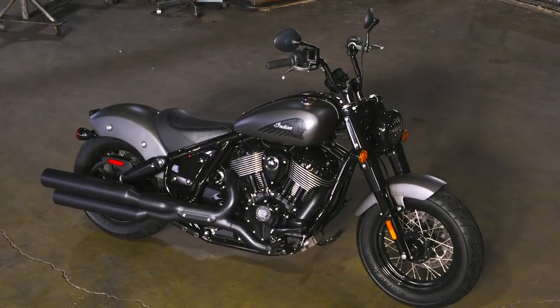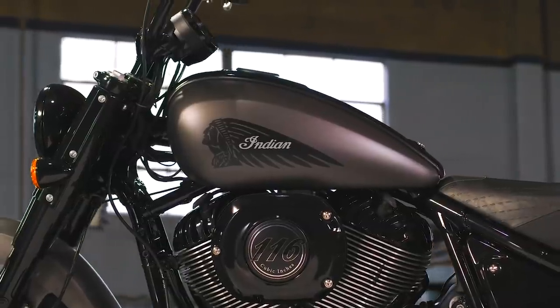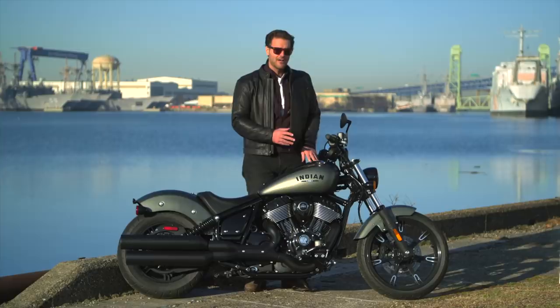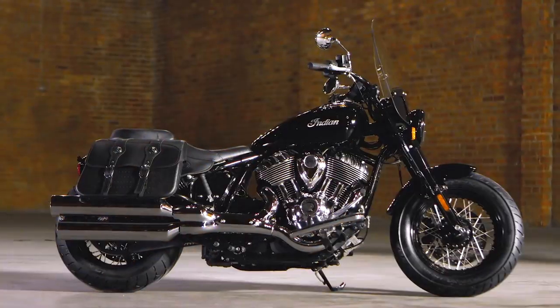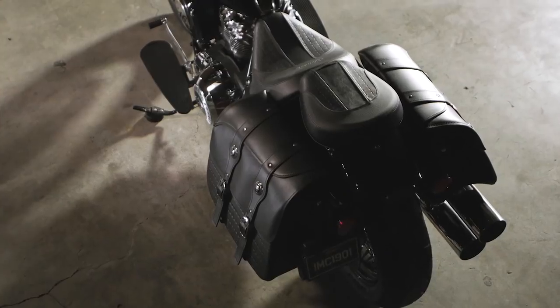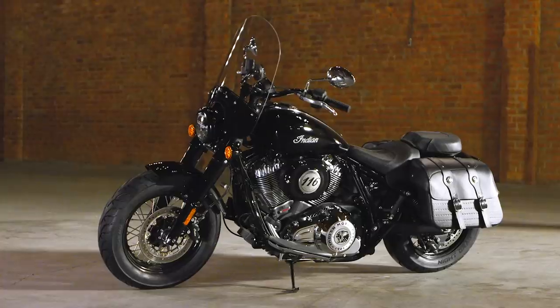There's then the Chief Bobber, which gives you classic Bobber styling, wider spoke wheels, forward controls, and a mini-ape handlebar. And for you touring riders out there, there's the Super Chief, which comes with luggage, a windscreen, as well as comfortable accommodations for you and a passenger.